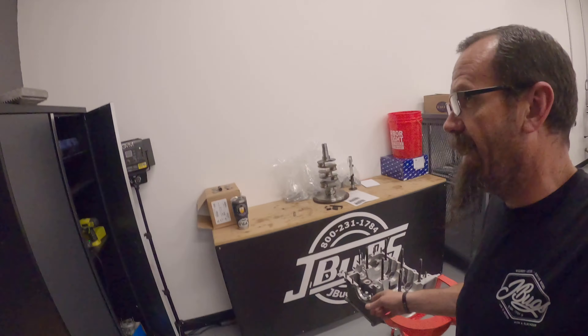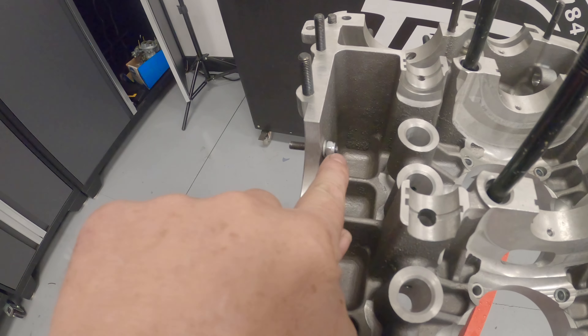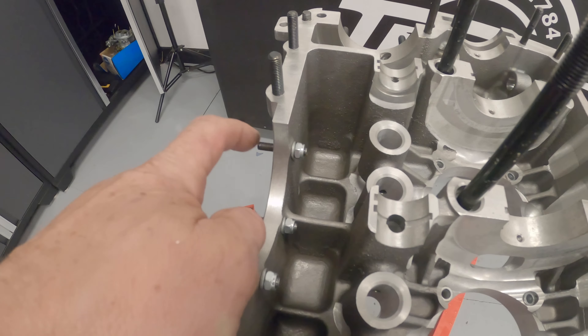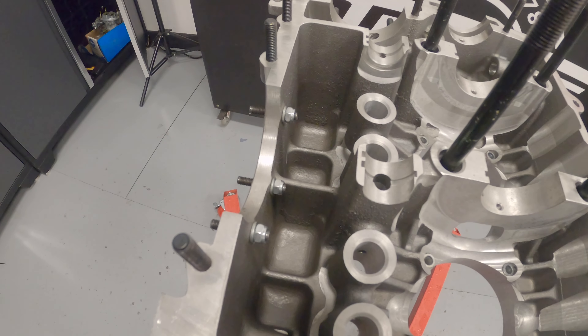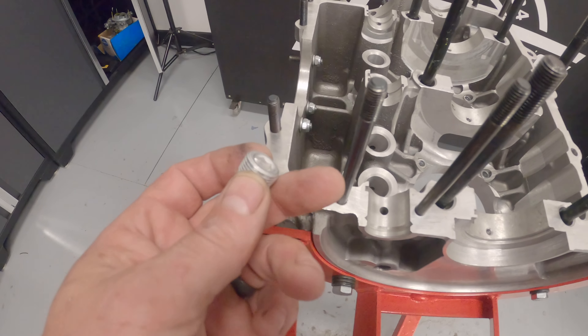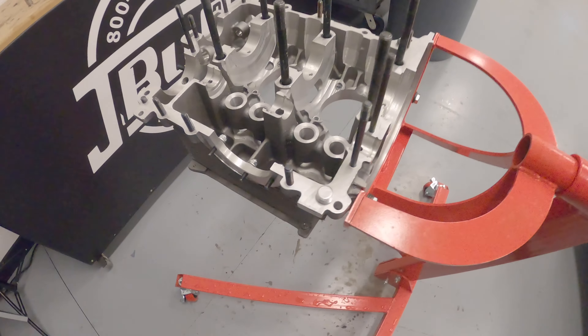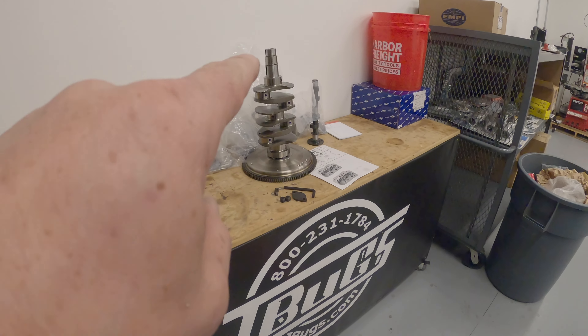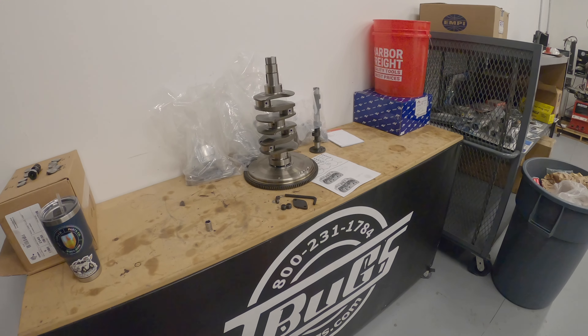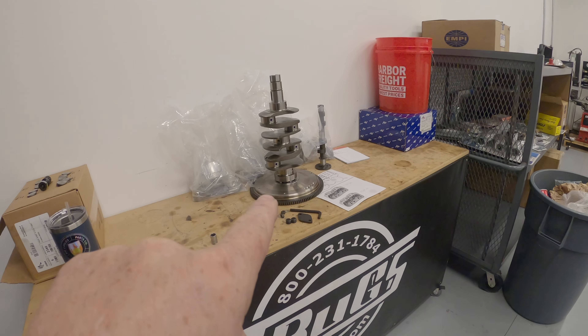I've got both engine case halves cleaned. One thing I like to do is run extra-long studs and put a nut on the inside to prevent these studs from backing out — just seems to make sure they stay in place for the duration. I'm about ready to install the back oil galley plug with some Loctite. Then crankshaft — I can go ahead and start heating up our oil so I can put on our timing gear and distributor drive gear. I can get our connecting rods cleaned up and installed.